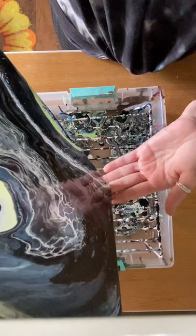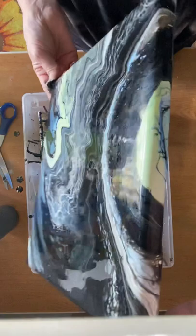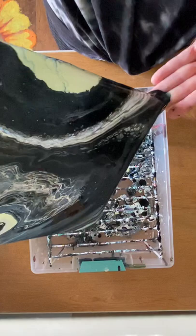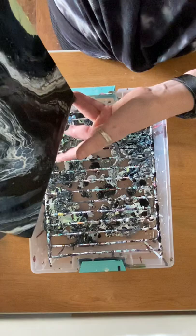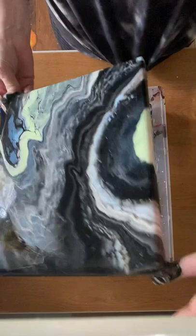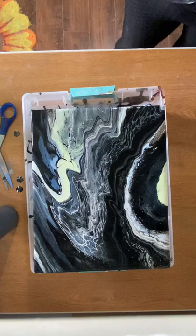I took off some more off this side. I don't want to lose all of that green, so I'm going to tip it back this way and pull some of it back. It kind of looks like a planet with rings. Just pulling some of this white down here a little bit more — there's not much right here. I'm going to torch it again to see if I can get any more bubbles to pop and the colors to come up from underneath the black.